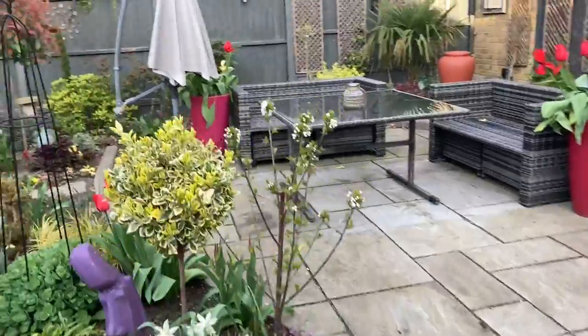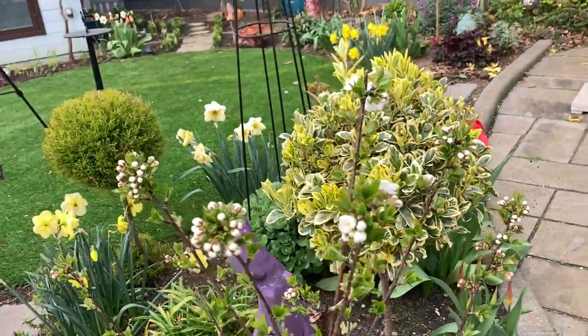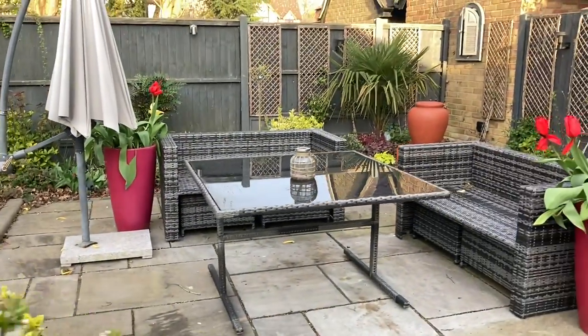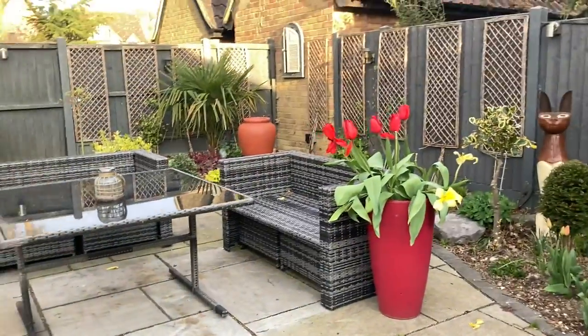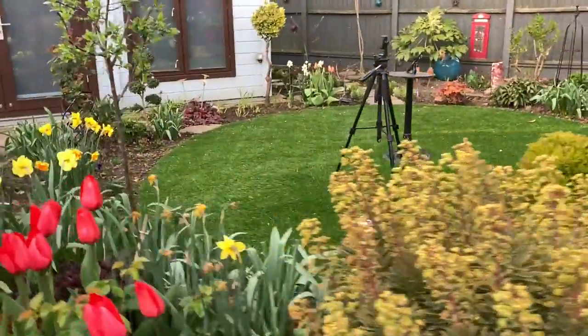Oh, I must just show you — not daffodil or tulip related — but look, I have blossoms on my stellar cherry which I am just over the moon about! I also have some more tulips in pots. You can see how floppy the yellow ones were — I've pulled most of them out but obviously missed a few.